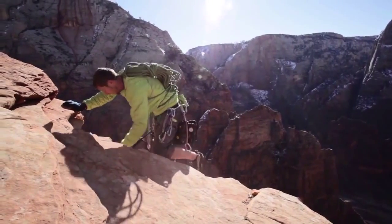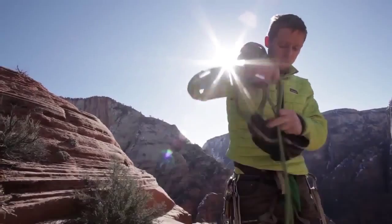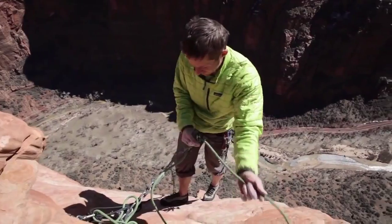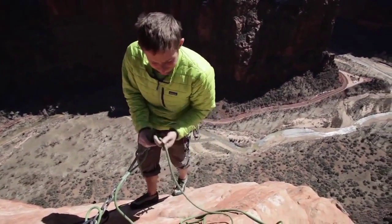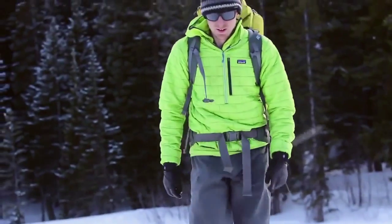With the newest version of the NanoPuff, we slimmed it up a bit and made it even more of an athletic fit. I was just climbing in Zion National Park and using it as a belay jacket, but then two days later I was back home in Rocky Mountain National Park skiing in it and climbing all day in the same piece.